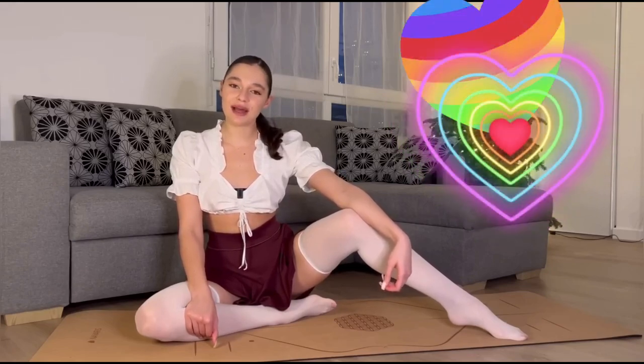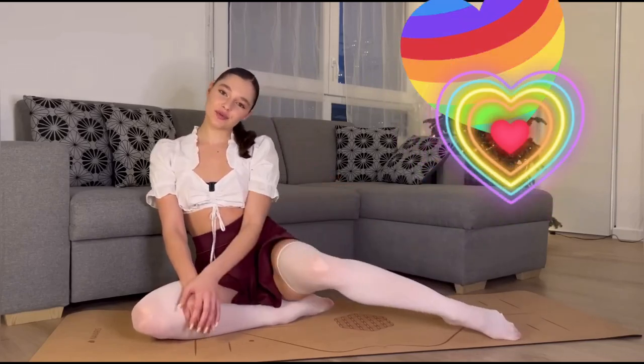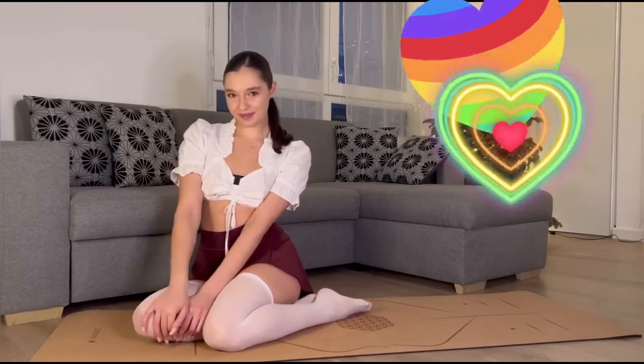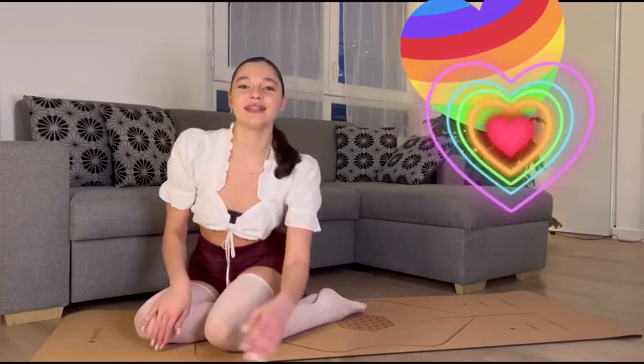If you're still watching this video, it means you're my big fan. In this case, I prepared for you two more similar videos, and you can watch them here. I wish you a good day, morning, or evening, and see you tomorrow in the next video. Bye!